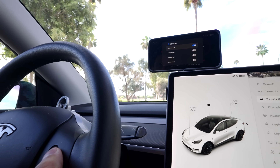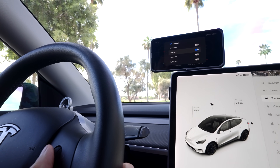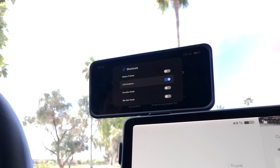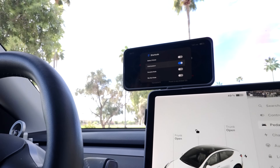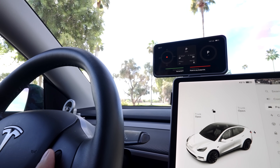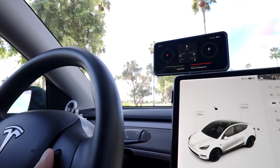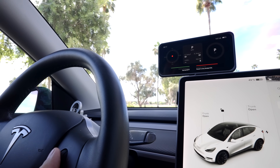To toggle battery preheat, I just click right to turn it on and click left to turn it off. Chill kickdown is a really cool feature. If you're riding around in chill mode to be more efficient, the issue is it takes your 0-to-60 time in the Model Y Long Range from 4.8 seconds to over 7 seconds. In chill kickdown mode, when you floor the car above 80% throttle, it kicks down into sport mode.